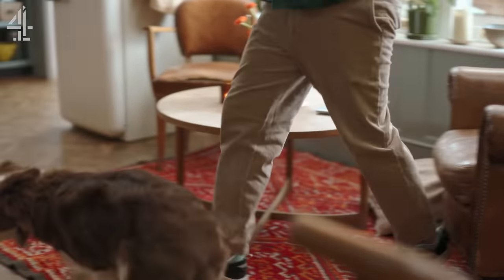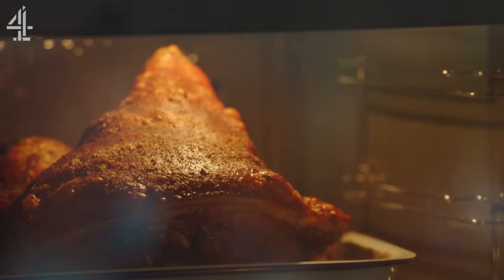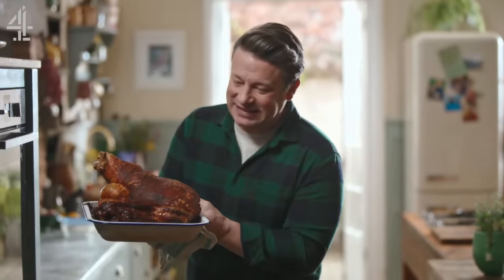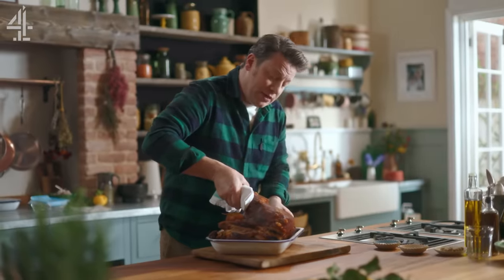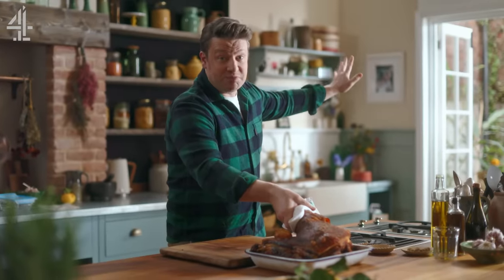Absolutely outrageous smells from that beautiful pork — it's had five hours of love and care, from the oven. Look at that — something special that is. Let me show you how to take this beautiful piece of pork and create the potential for many meals for the next month or two.